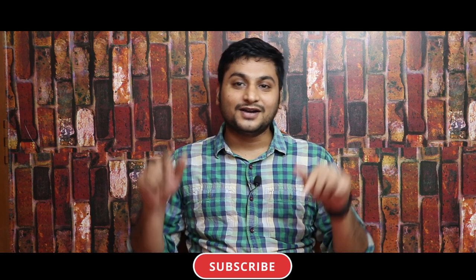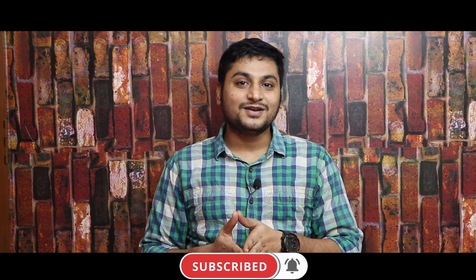If you are watching our channel for the first time, please press the subscribe button. You can also press the bell icon so you can join our family. Now let's get into the video.